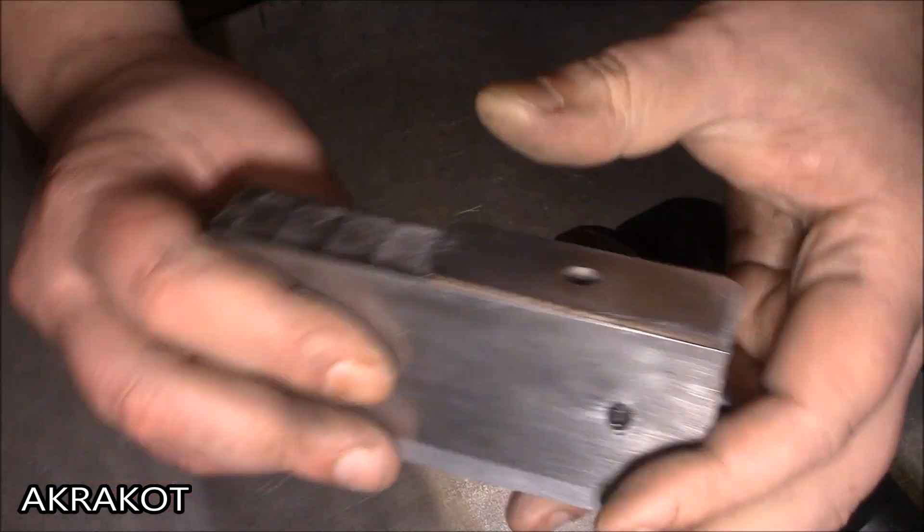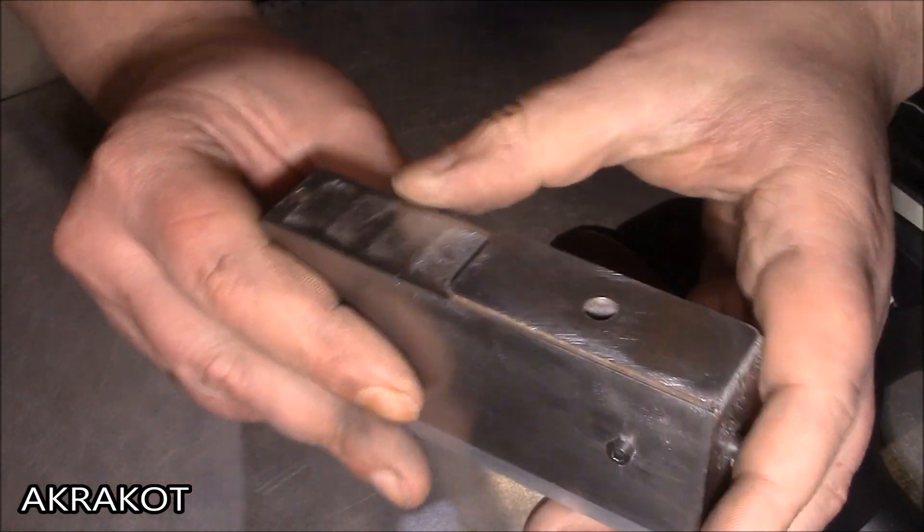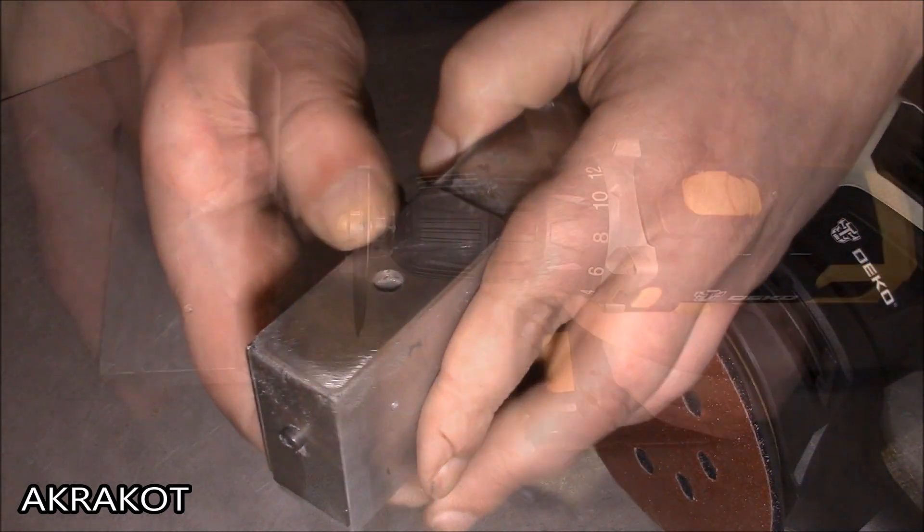Such a magnetic lock can be used to work with various electric tools, and in this video I can show a small part of its capabilities.